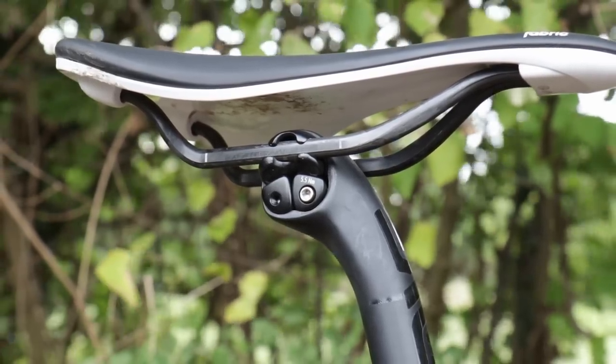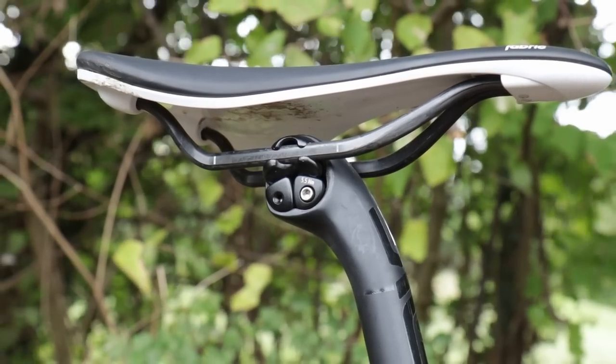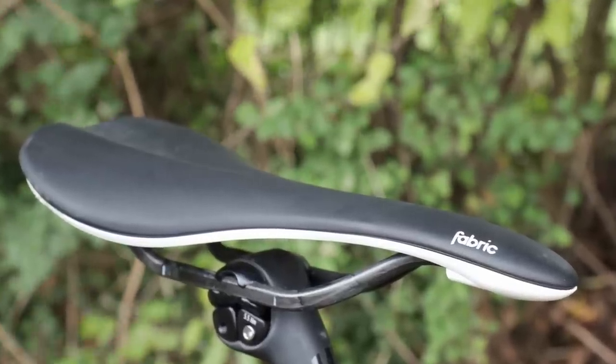The Fabric saddle has a good amount of flex in the saddle base, so a bit more comfort on off-road terrain, and just a nice shape with good padding. I can't fault it at all — pick a saddle you like and stick with it, that's my advice.